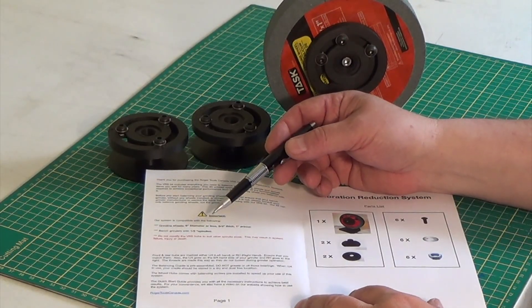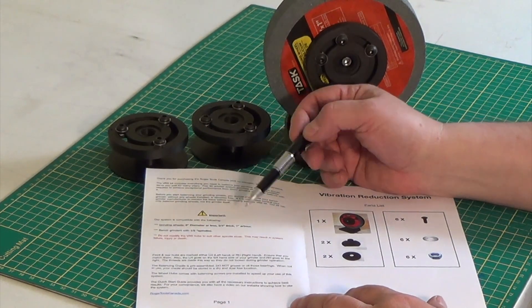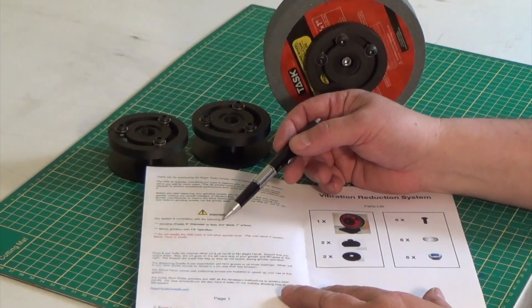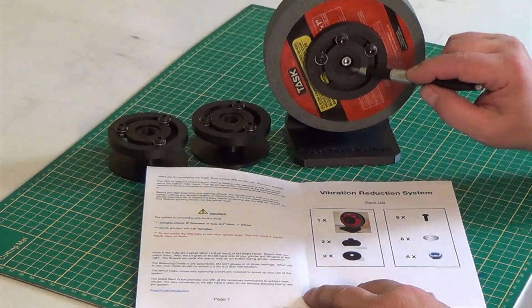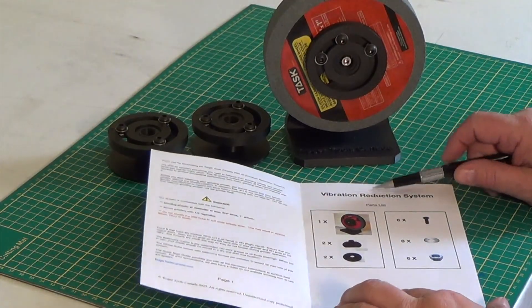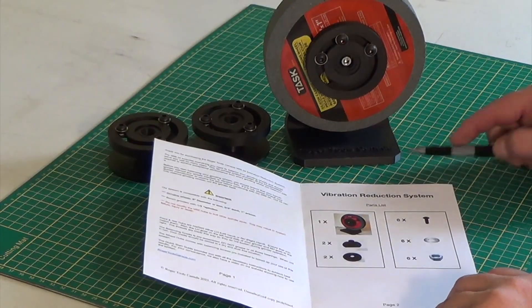Our system is specifically made for up to 6-inch grinding wheels — that's the diameter — 3/4 inch in thickness, and then with a 1-inch arbor, which is the hole in your grinding wheel. The second page shows you the various things that come with your kit.